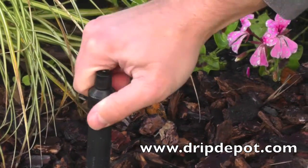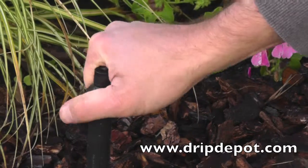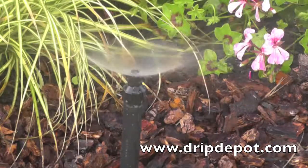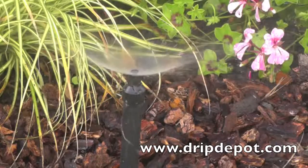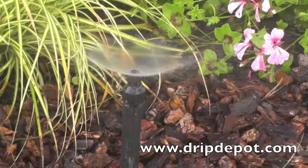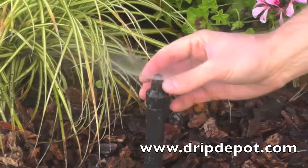This is a very easy and fast way to retrofit an existing high-pressure sprinkler system to drip irrigation. The flow rate of the dripper can be adjusted up or down based on the amount of water or coverage area needed. The dripper can also be completely shut off.